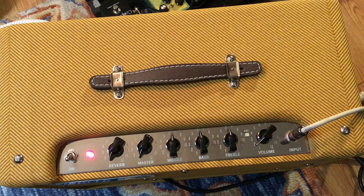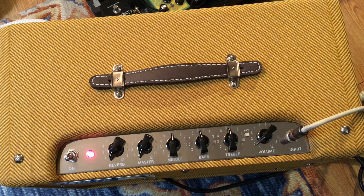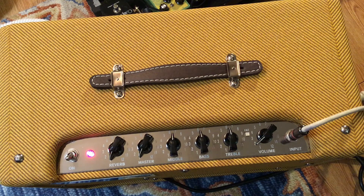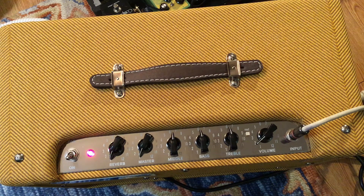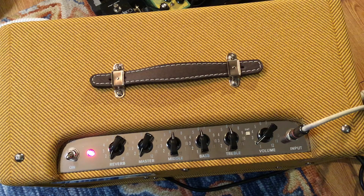There are three 12AX7s on the right-hand side and two EL-84s on the left working the power module. Once you've plugged up the amp, go ahead and turn it on — it'll take a few moments for it to heat up. You'll see on the top that there is reverb, master, middle, bass, treble, and volume, and then of course the input for your guitar.